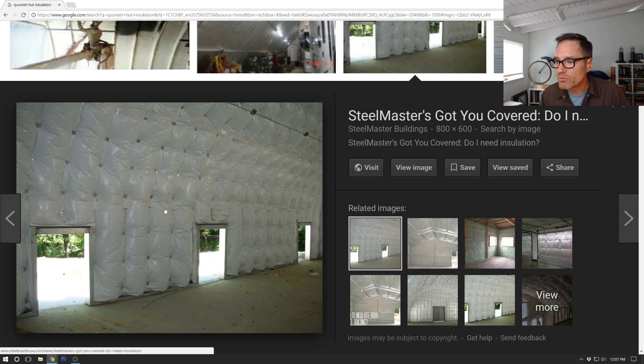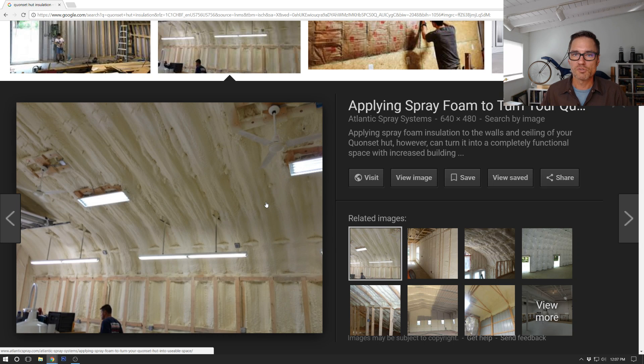It also looks like running along this line there's some kind of tape, and I'm assuming that is to make the vapor barrier continuous. You install it on your interior. By contrast, here's an example of spray foam insulation - the spray foam sticks to the metal, covers all the gaps, seals the interior up, prevents air movement through any gaps in the metal or any little crevices, seals up the bolts and everything, and makes it really tight.